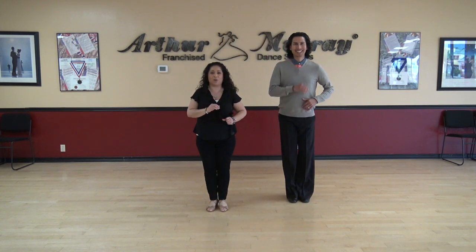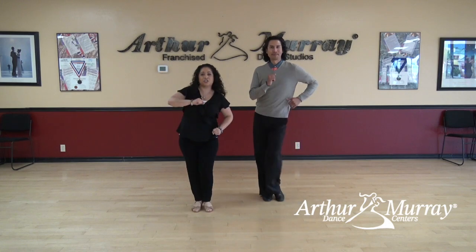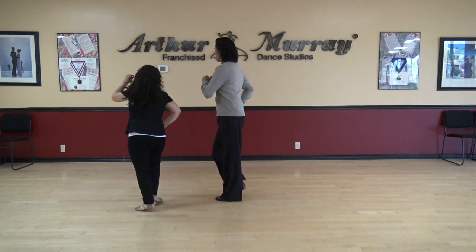One more time. Ready? And we're going to go in place — one, two, three, four, five, six. Now to the side — one, two, three, four, five, six. Now move forward — one, two, three, close four. Back it up, six. Now circle it around — one, two, three, four, five, six, seven. Awesome.